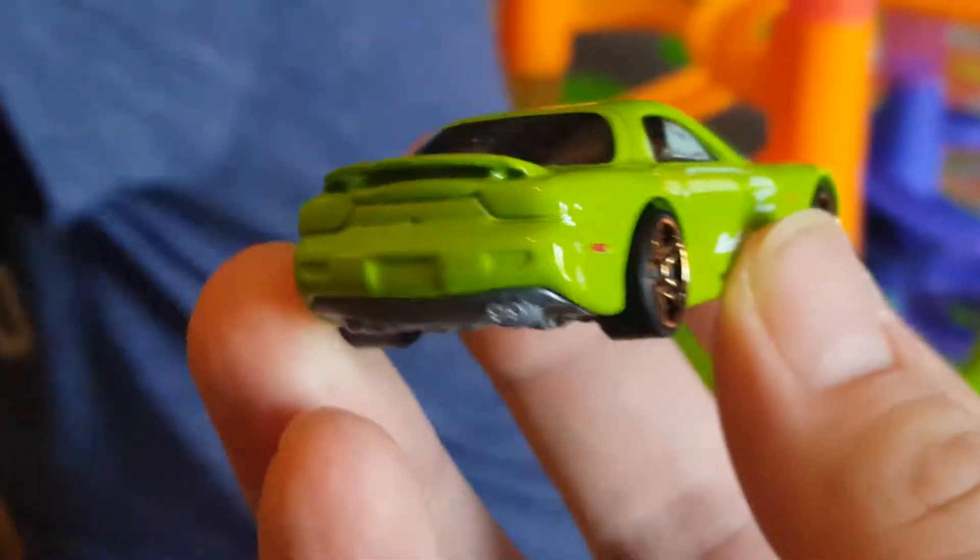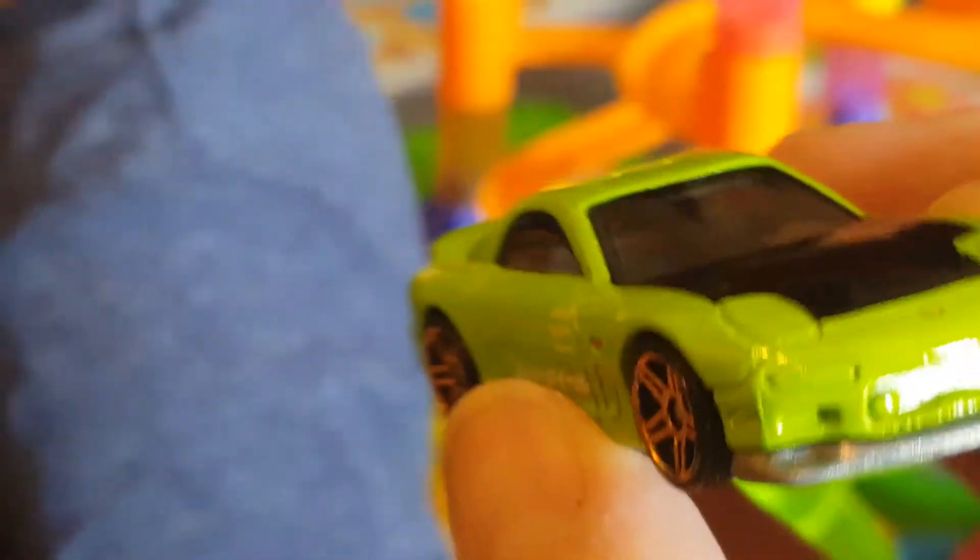Wait, wait, wait — wow, check that out! Yeah, it has all the lights on it. Here you go, here you go!